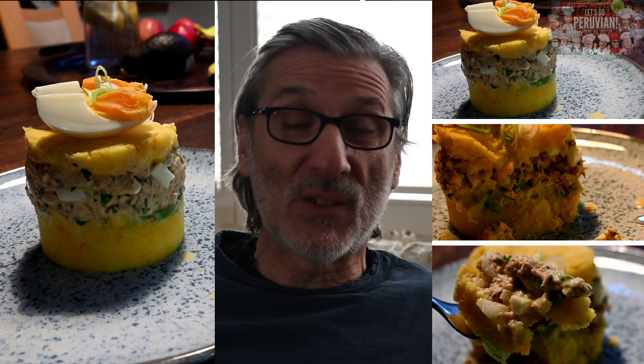Thank you very much for watching this new collaboration video. Please go into the video description and look at all the links and videos provided by my cooking colleagues around the world. Thank you very much and happy cooking!